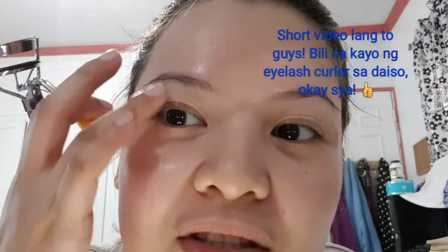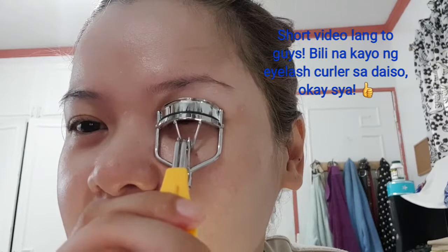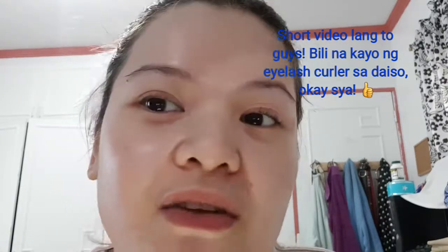Ayan, and then ito na sya (here it is now), okay let's see — so ito yung na-curl na (this is the curled one). Two repetitions of eight. Ang pagpress ko: open, close, open, close — hindi yung isang diretso lang na ganon (not just one straight press like that). I like it — okay naman (it's okay).